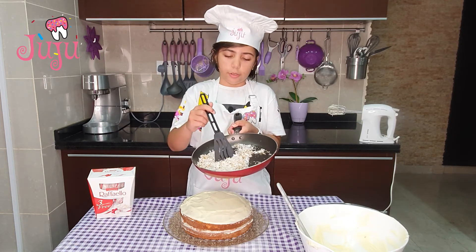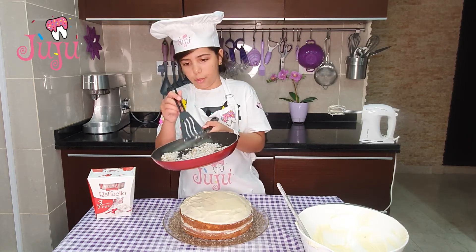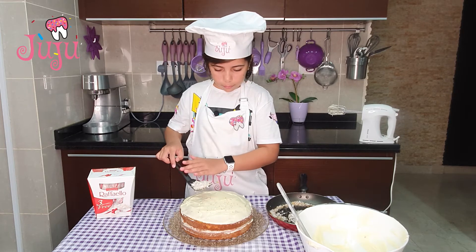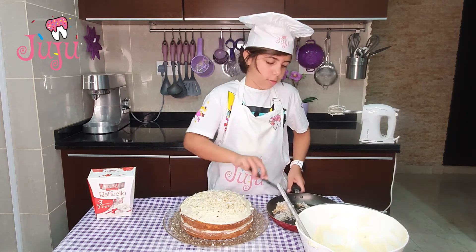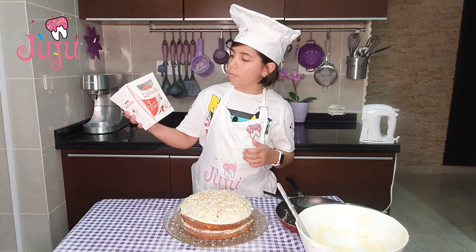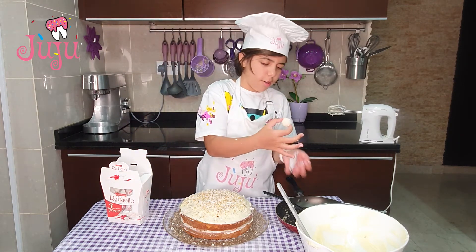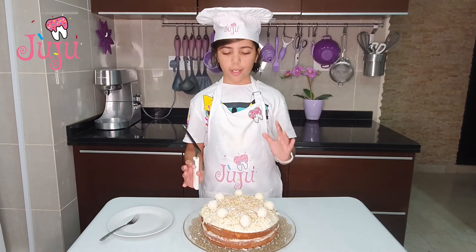There were some fresh coconuts — I grilled them on minimum heat just for them to be a bit golden and crispy. I'm going to sprinkle that on the cake. I've also got some Raffello — they're like tiny balls with nuts coated with coconut. I'm going to decorate it and get back to you. The cake is finally ready!